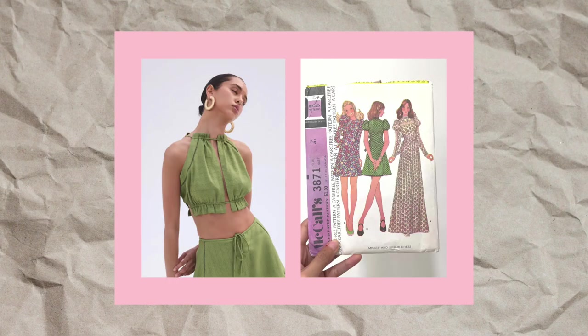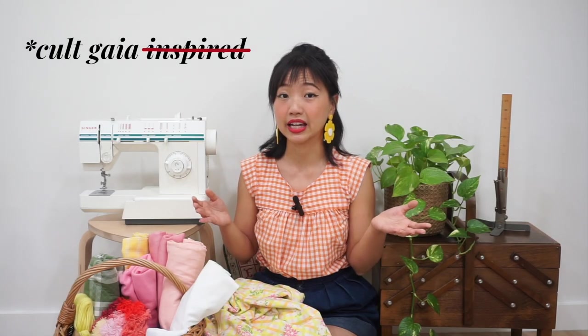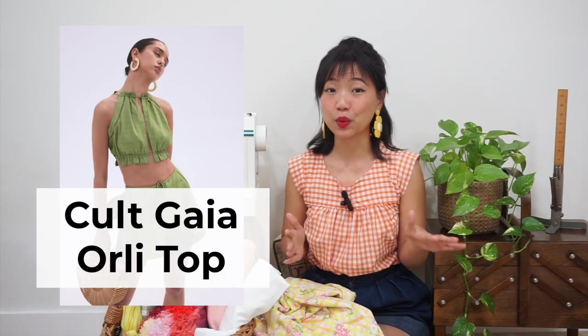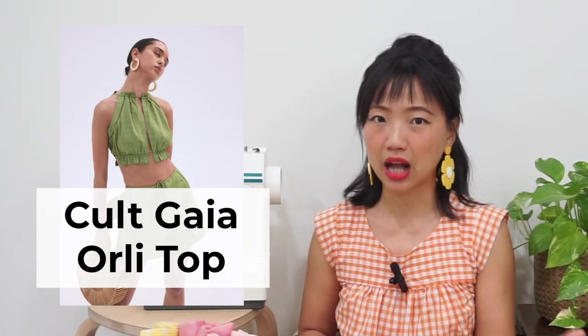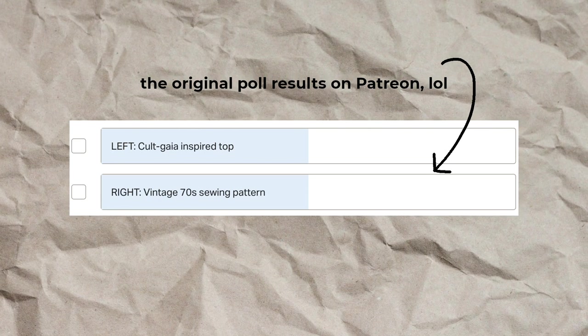The other option I provided in the poll is actually this Cult Gaia inspired skimpy top. I'm definitely going to be sewing that as well, but it's just going to come later. I don't even know why I make polls like this anymore, because I feel like most of the people here are here for my retro inspired sewing. I think I'm right to assume that — leave a comment and let me know if that's the thing that made you subscribe to my channel, so that I know.